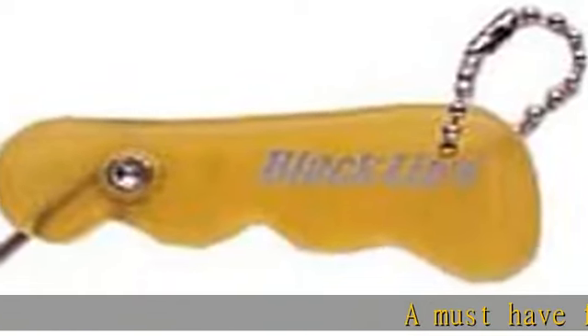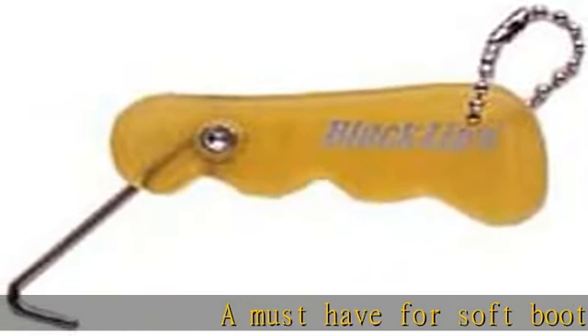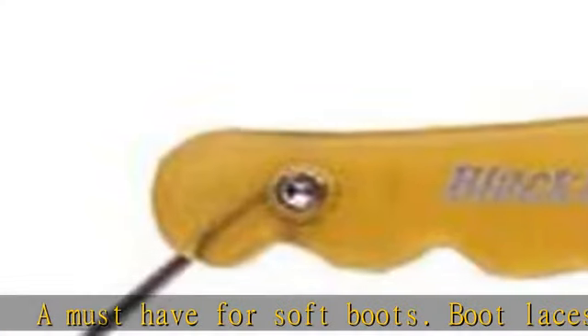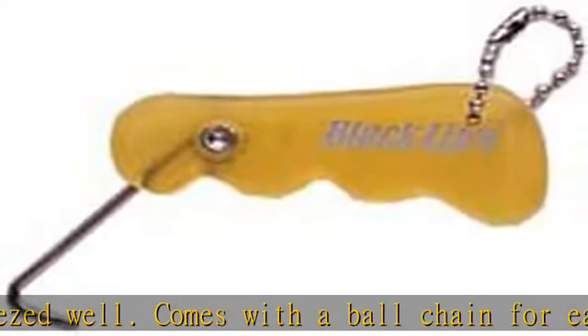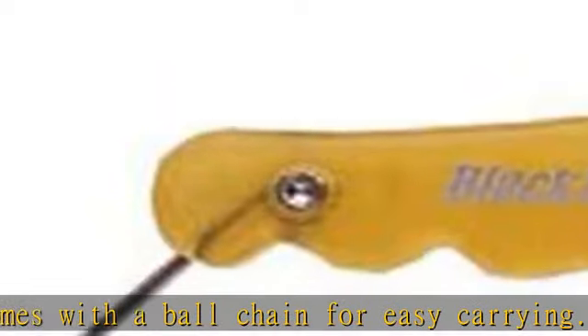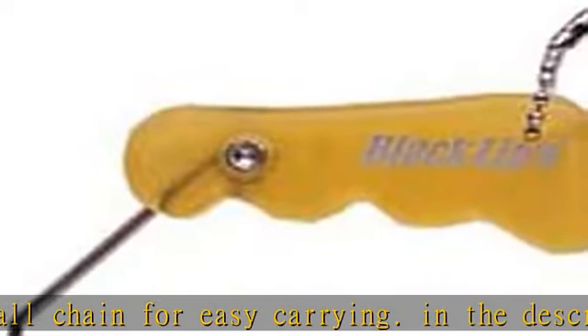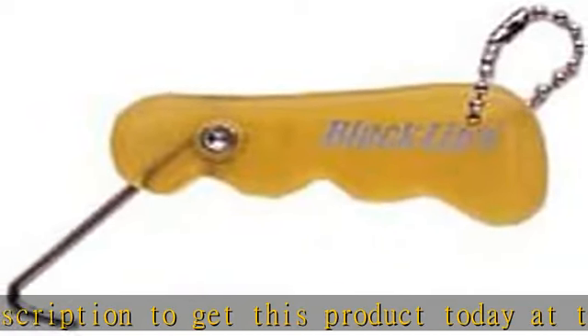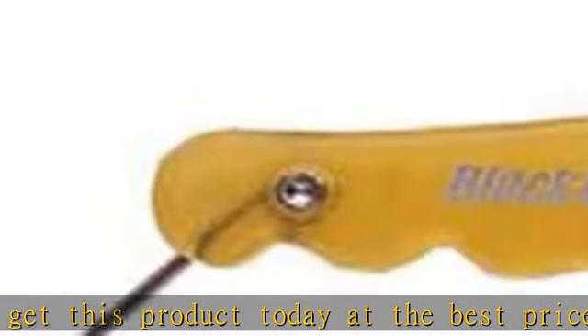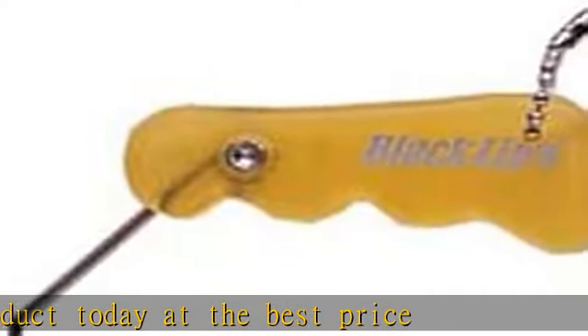A must have for soft boots. Boot laces are squeezed well. Comes with a ball chain for easy carrying. Check in the description to get this product today at the best price.